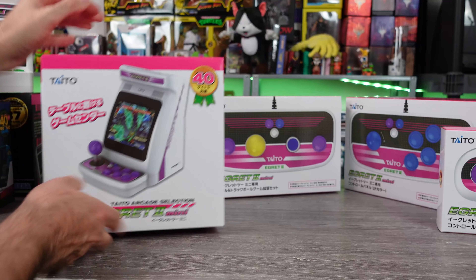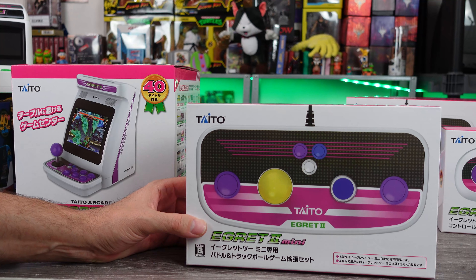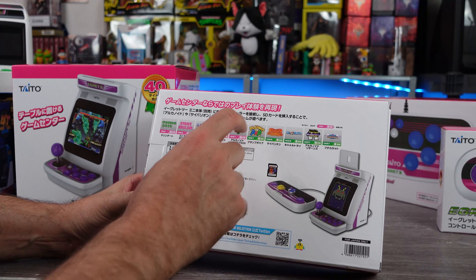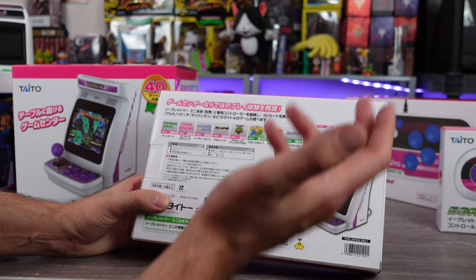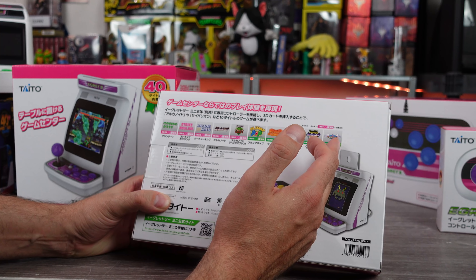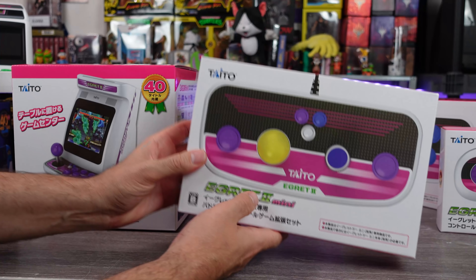We'll open that in a second. Here's the controller — a little trackball spinner controller that comes with 10 additional games. It comes with a little SD card. You get Plump Pop, Arkanoid, Revenge of Doe, Arkanoid Returns, Strike Bowling, Poochie Carrot, Birdie King. There's some cool stuff here.